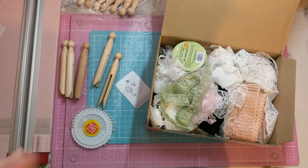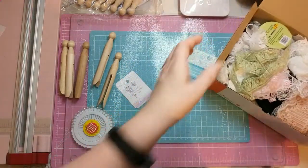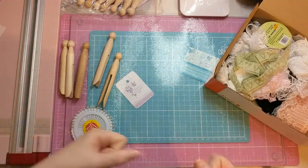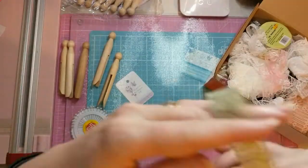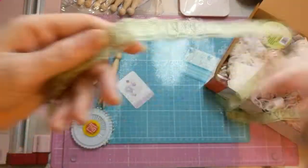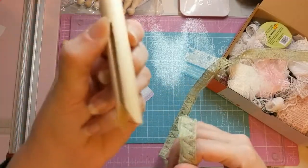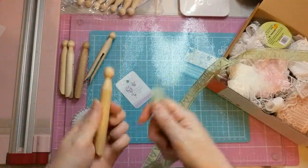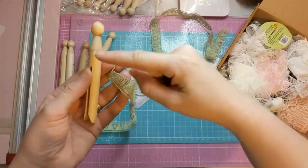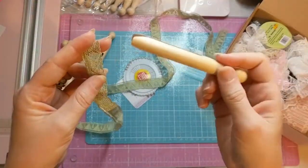Sorry guys, I'm a bit rambly because I haven't done a video for a while. Right, so — lace trim, peg. Really, guys, there's nothing to it. But some people were asking how did I get it so evenly spaced on the peg instead of just in one big chunk? This is how I did it.